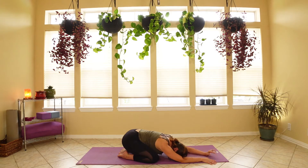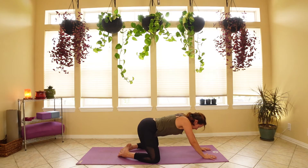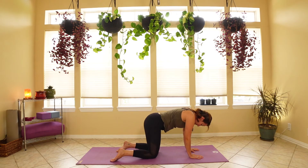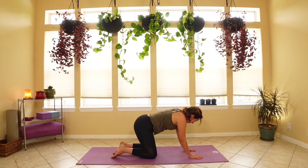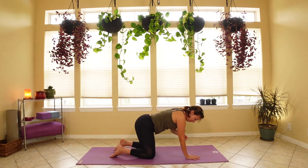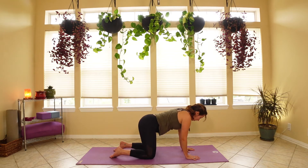On your next exhale, walk the hands back to center and slowly lift the hips up off of the ground. Let's move into tabletop — knees underneath the hips and wrists underneath the shoulders. Really spread those fingertips out and think about turning the elbow creases towards the short side of the mat. Let's make our spine one long line: pull the belly button up, draw the shoulders down and back, and come back to the breath in this neutral spot.